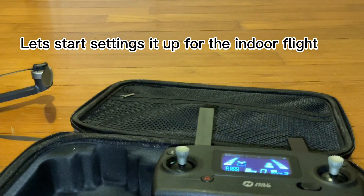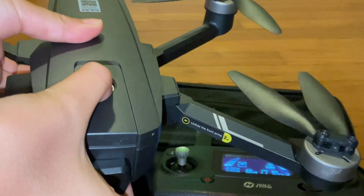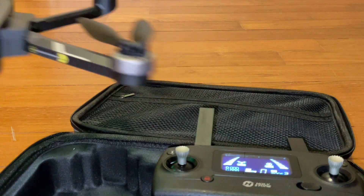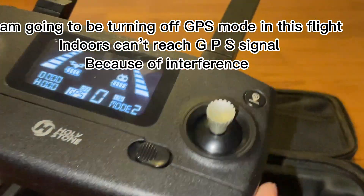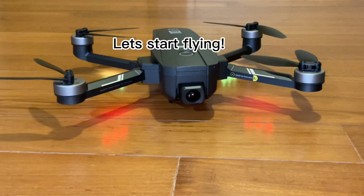Let's start setting things up for the indoor flight — on the controller as well as the drone. I am going to be turning off GPS mode for this flight, because indoors you can't reach GPS signal due to interference. Let's start flying.